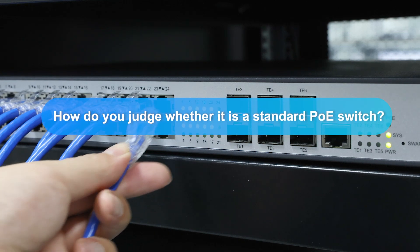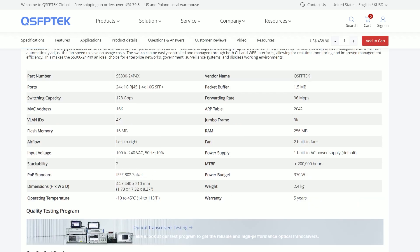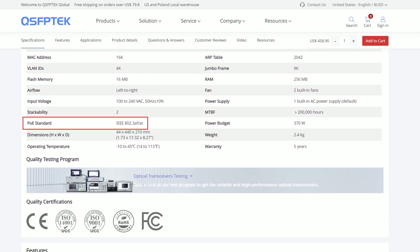So when we buy a PoE switch, how do you judge whether it is a standard PoE switch? You can see that a general standard PoE switch will clearly state the PoE standard in the product description. Always choose a trusted brand with proper certifications to ensure safety.